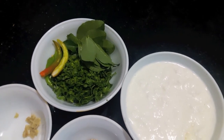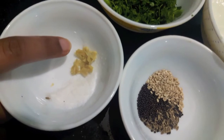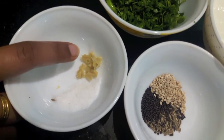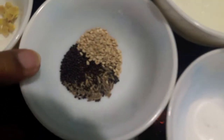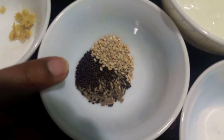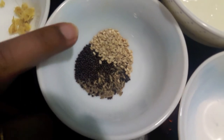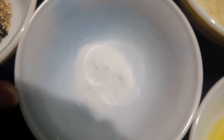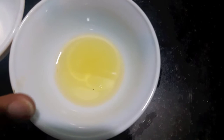I also have salt to taste, 1 teaspoon of crushed ginger or adrak, then 1 teaspoon each of mustard seeds or rye, cumin seeds or zira, and sesame seeds or till. I have 3 to 4 teaspoons of baking soda, and 2 teaspoons of oil.